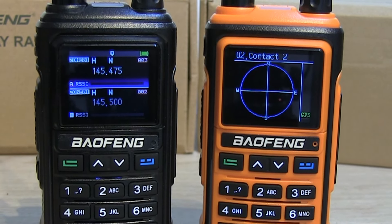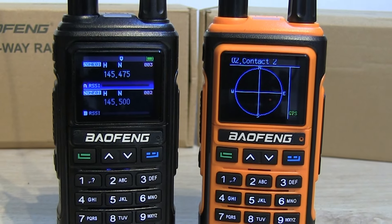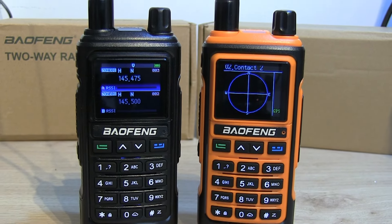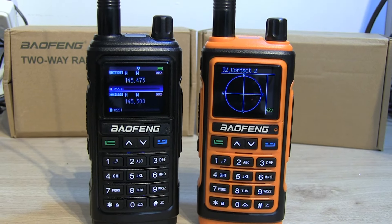So that's a quick overview of the Baofeng UV-17 Pro GPS handhelds. There's a link in the description for the Banggood website along with a discount code. As usual, please hit like and subscribe if you haven't already, and we'll see you on the next one. 73.